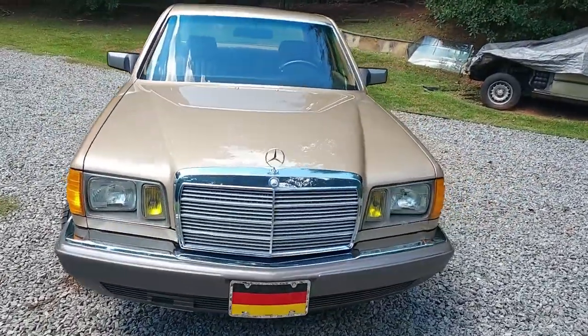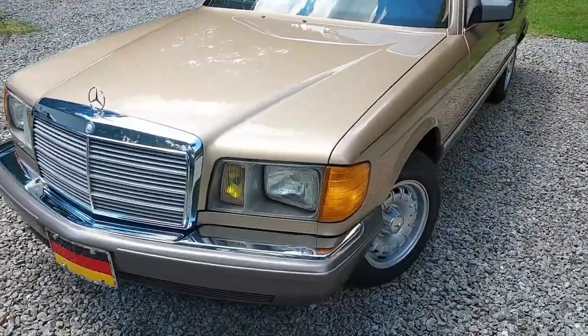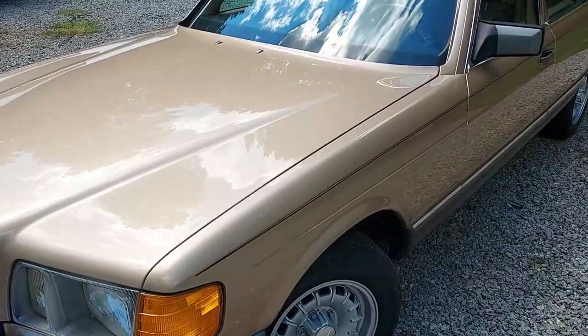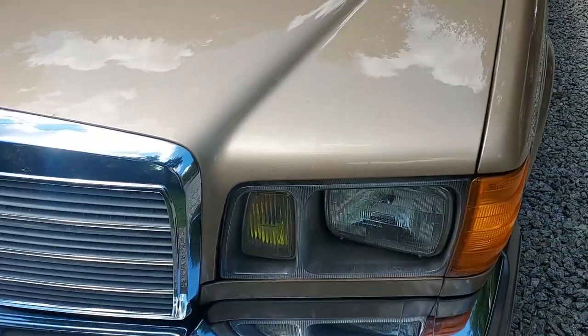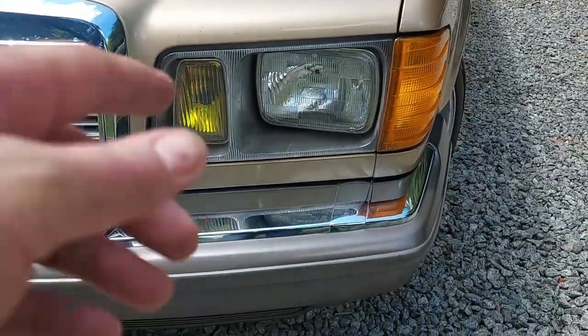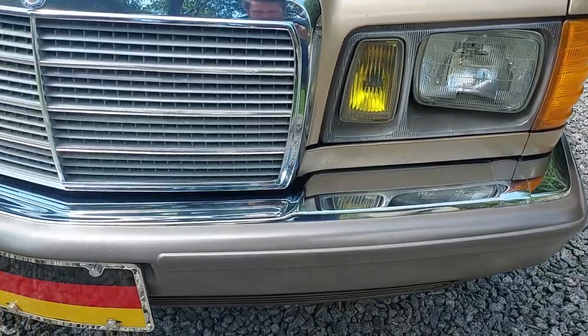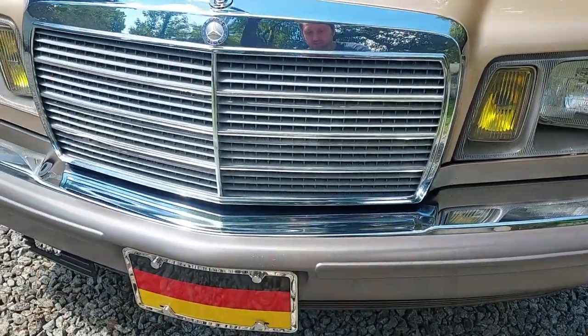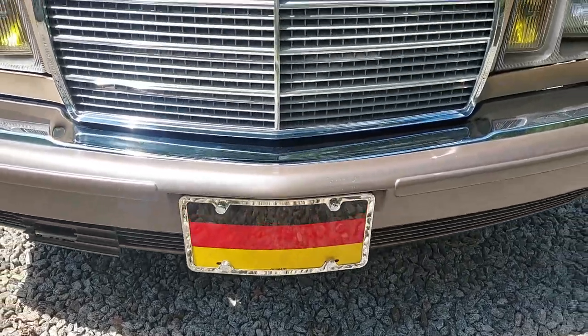Anyway, let's get in close and take a look at this car. This is original paint and it is incredible — you can see the reflection of the trees and clouds. The headlight bezels are in awesome condition. The bumper is in awesome condition. That's kind of a cool touch — I'm going to leave that German flag license plate on here.